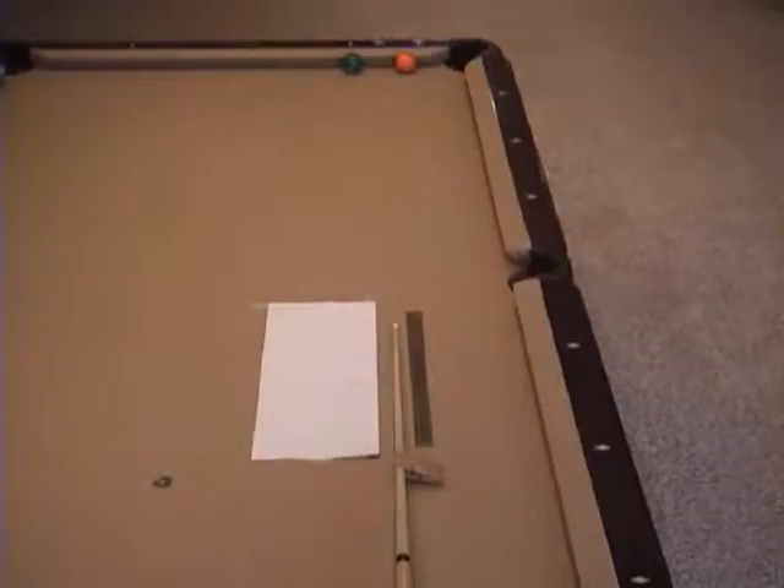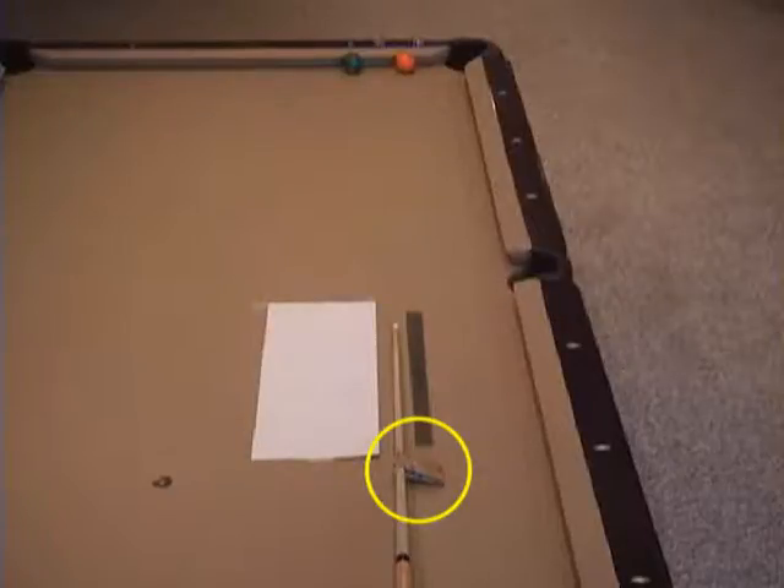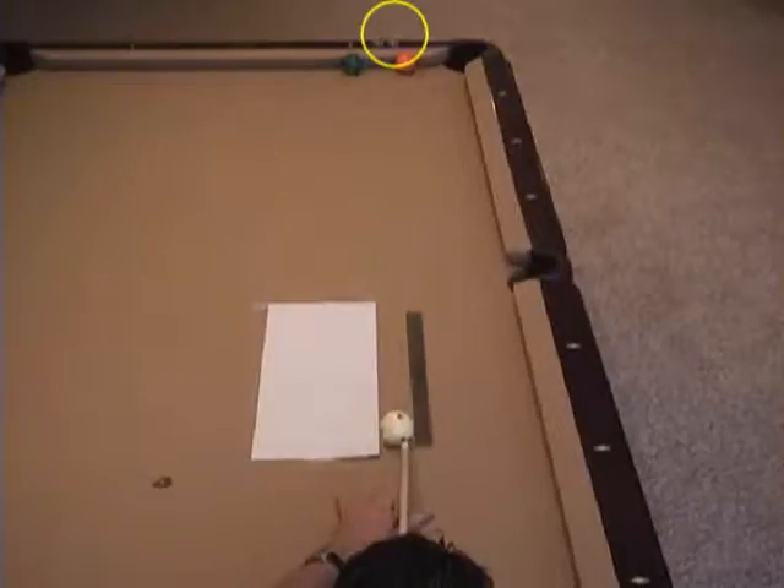It turns out that only the last 6 to 8 inches of the shaft contribute to end mass and squirt. To demonstrate this is true, we've moved the three clothespins well back from the end mass range. Now our aim adjustment is the same as with the original shaft with no end mass added.